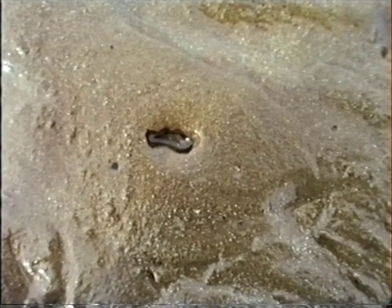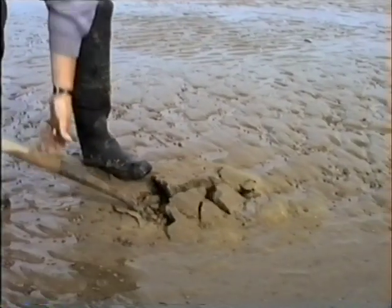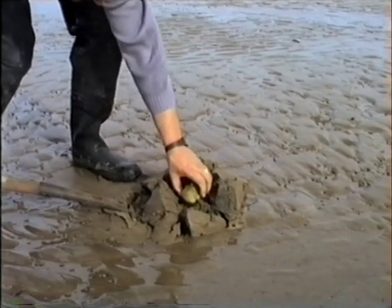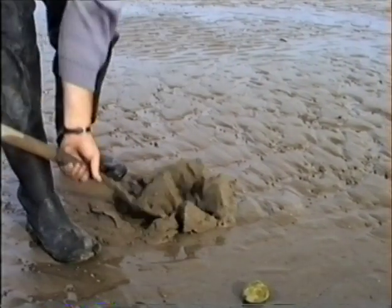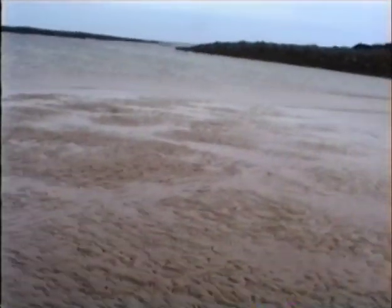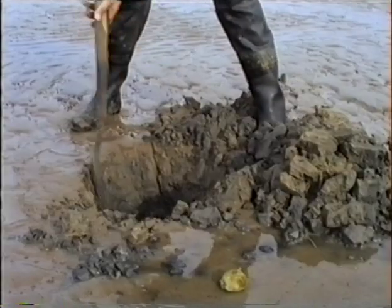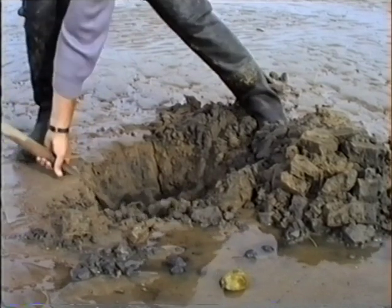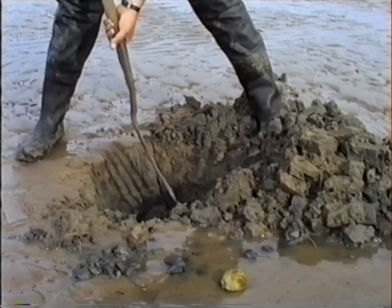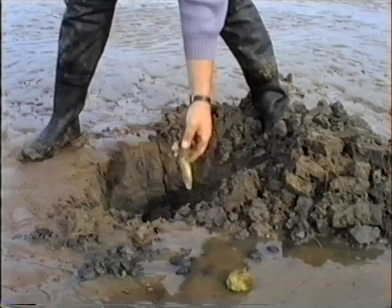The entrance to a razor fish burrow is typically keyhole shaped. Unfortunately, heart urchins which also like to burrow use a similar shaped hole entrance. But one thing heart urchins don't do is squirt out a jet of water as they start burrowing when they become alarmed. The water jet gives the razor fish away, but to counter this, it then has a head start which you have to make up with the fork.